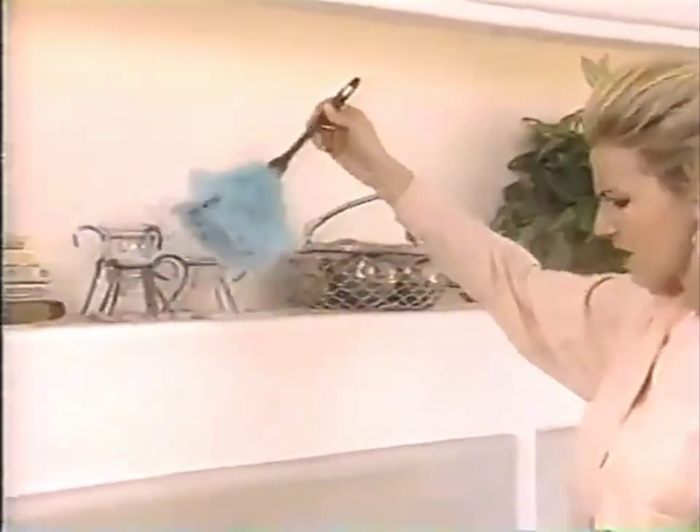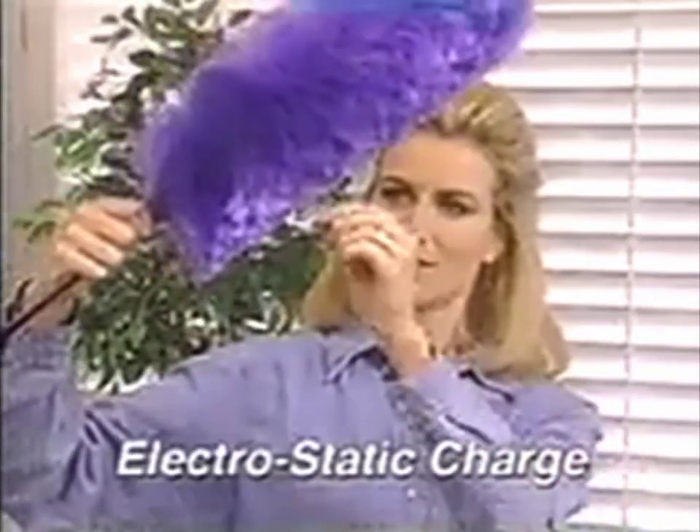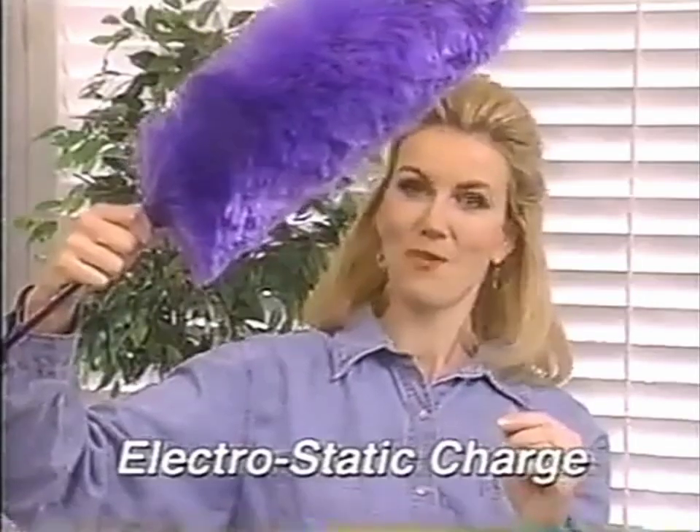You can dust and dust, but you'll never get your home dust-free with these old-fashioned things. They just push the dust around. But now there's the Magna Duster, the incredible duster that works like a magnet. This extraordinary duster actually creates an electrical charge that attracts dust like a magnet.